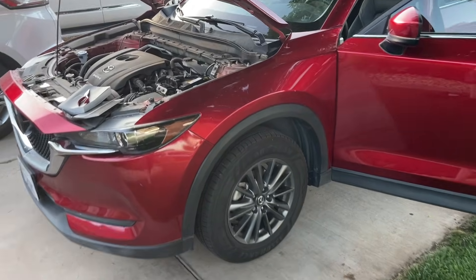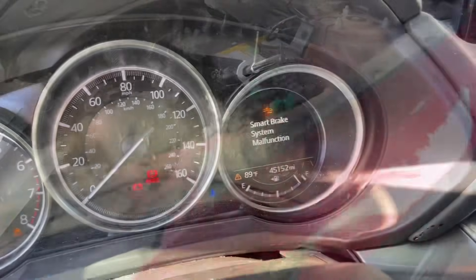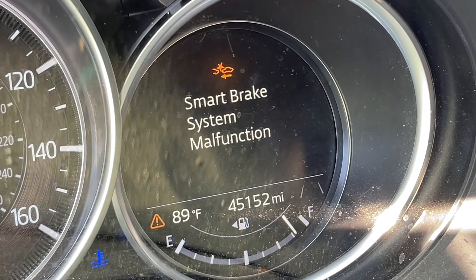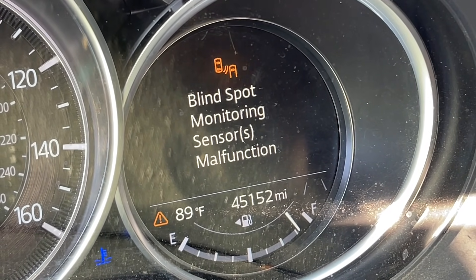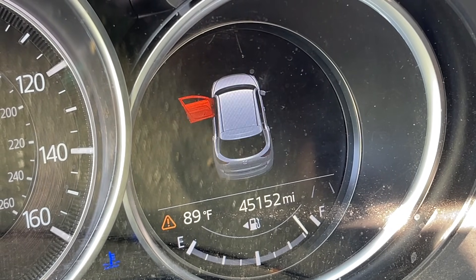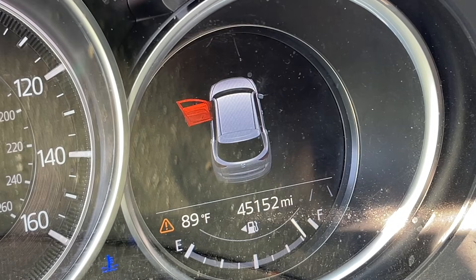Hey guys, Danny Johnson here. Unfortunately my father-in-law put his new battery in backwards and fried a few things. As you can see, he's getting all kinds of error messages — from four-wheel drive to blind spot monitoring and a whole bunch of things that are not working. The car will not start.